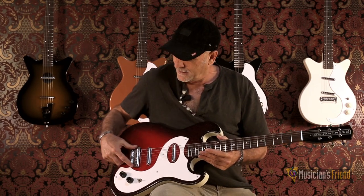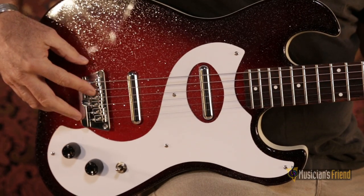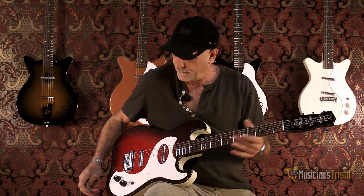Master tone and volume for ease of tone. Also, we have a fully adjustable metal saddle bridge in a wonderful red sparkle finish, available at Musicians Friend.